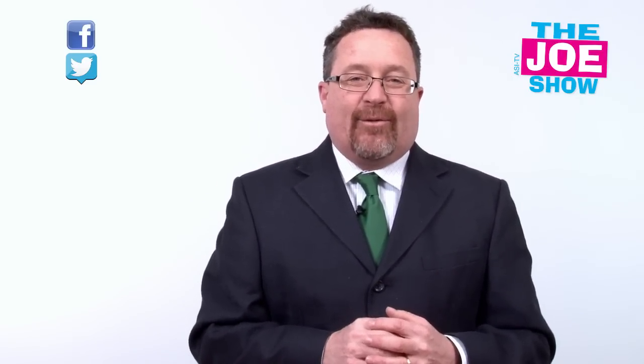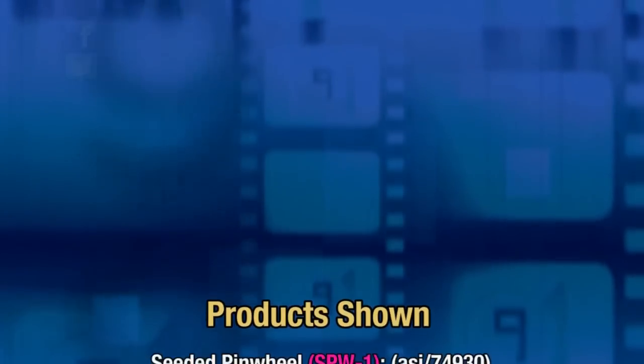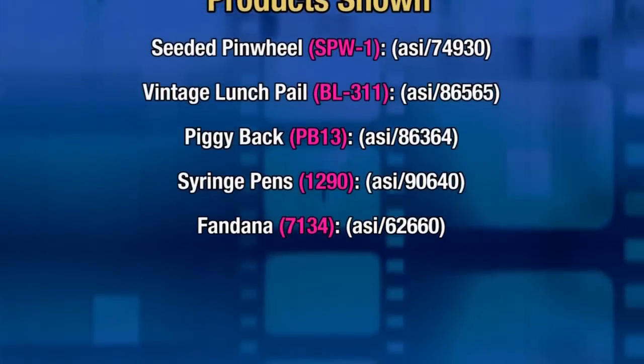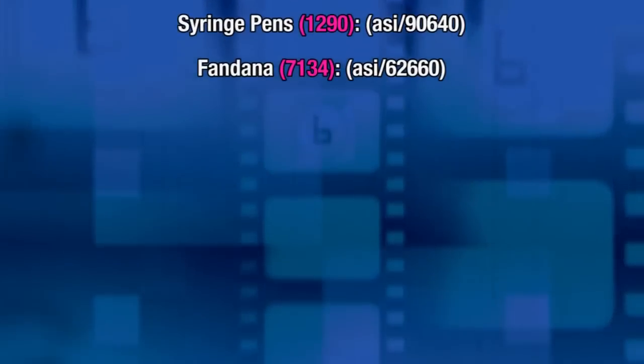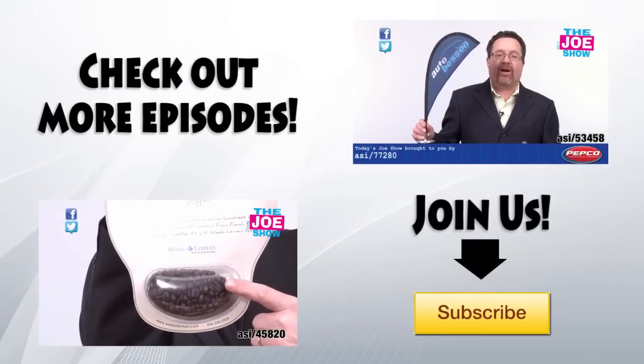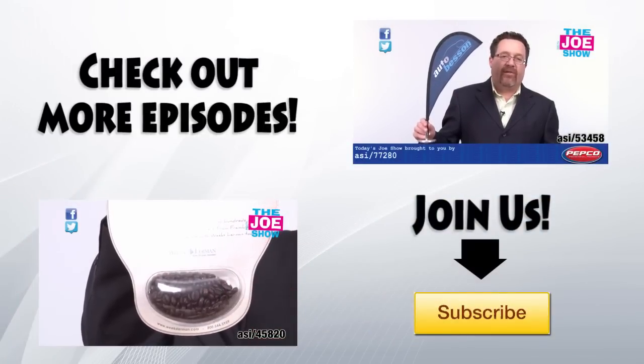That's all the time we had today. Thanks a lot for watching. This is ASITV. We'll see you next time.